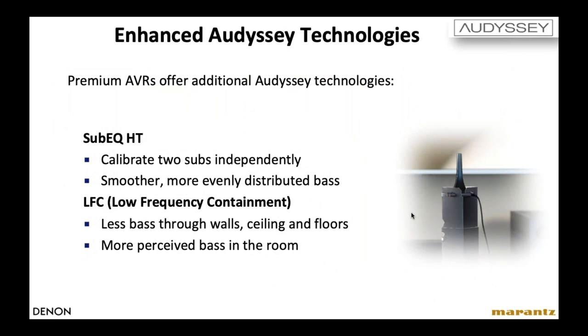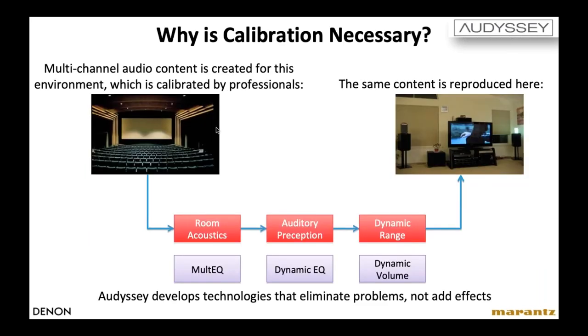A couple of our higher-end receivers also include the highest version of Odyssey, which is XT32. It includes two additional features: Sub EQ HT, which lets you calibrate two subwoofers independently for smoother bass; and LFC — Low Frequency Containment — a circuit that reduces the amount of bass traveling through walls, allowing you to perceive more bass in the room. This is necessary because sound engineers mixing for cinema know the standardized room sizes, absorptive and reflective materials, and speaker types in cinemas — but they have no idea what your customer's home theater room sounds like. Odyssey ensures great sound regardless of room configuration.